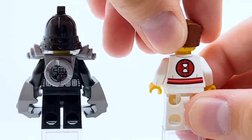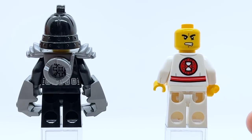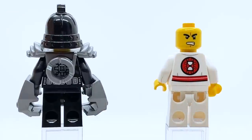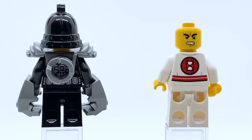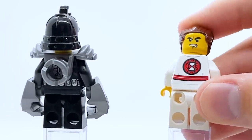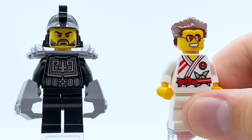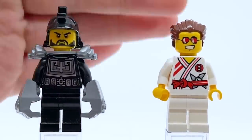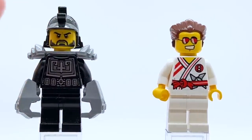Something kind of interesting about this figure is he does have an alternate face. However, this alternate face is completely non-canon, because I don't believe he ever took off his glasses in the show. In 2015, alternate faces on Ninjago figures were not super common — the main ninja didn't have alternate faces yet. For some reason Griffin Turner is one of the ones who got one, even though this face never even appeared in the show. While this isn't necessarily a Griffin Turner face print to me, it is a good expression to get and could be useful for customs.